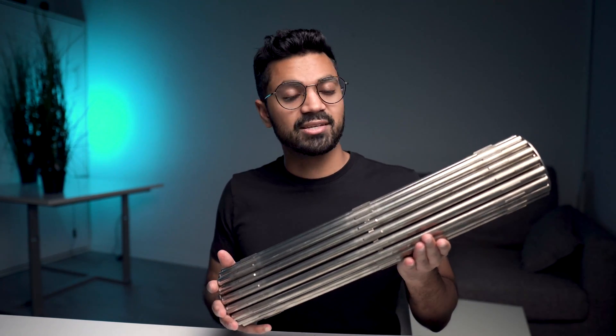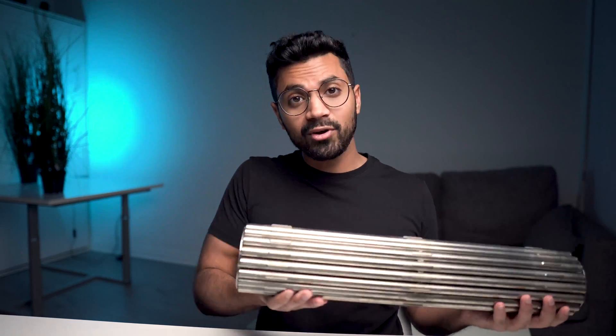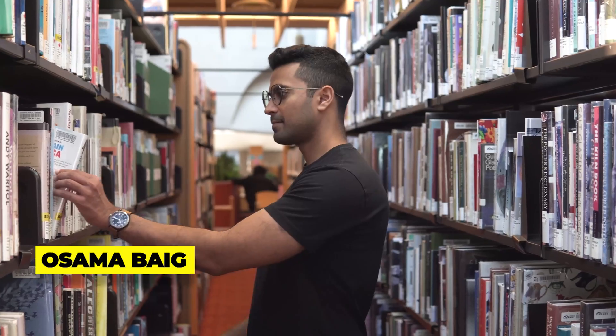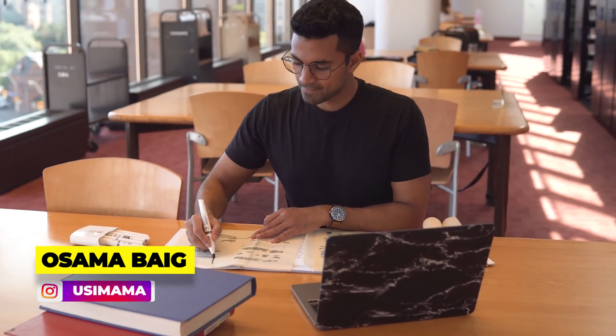In this video, I'm going to be reviewing a nuclear fuel bundle. What does it feel like to hold one of these? How much does it weigh? Can it be used for bicep curls? And more importantly, what's the special metal that makes up this fuel bundle? My name is Osama, I have a background in nuclear engineering, and on this channel I help demystify nuclear technologies by simplifying them. Let's dive in.